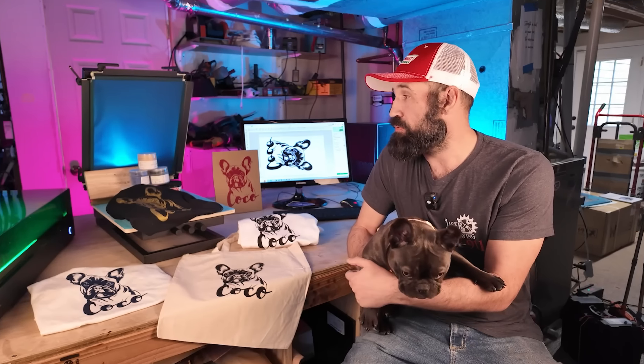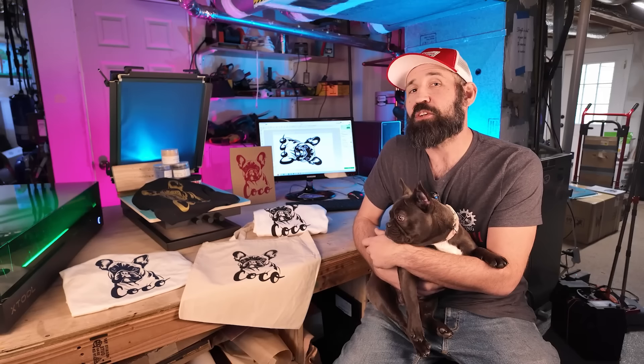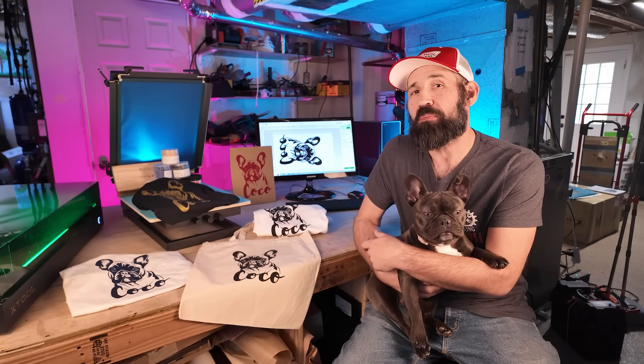Honestly, I didn't know much about screen printing until I got this system, and I'm pretty stoked with what we were able to accomplish, as you can see from some of our samples here. We're going to show you how the X-Tool screen printer works, how to set up the files, and how it works with the S1 by X-Tool. So buckle up, get your pen and paper out, because we're about to get into it on Laser Engraving 9-1-1.